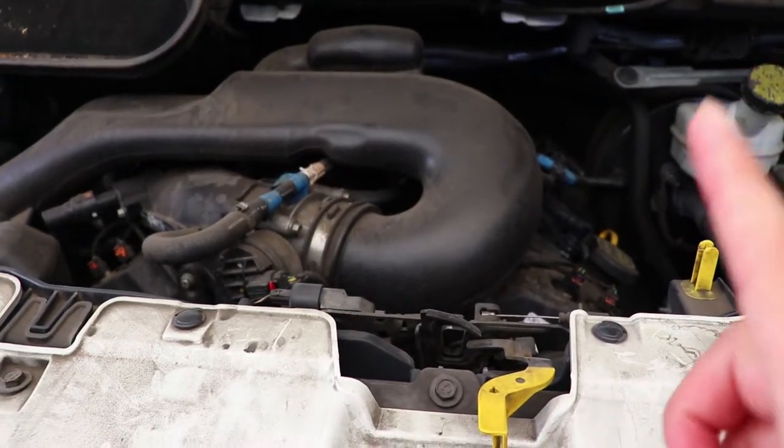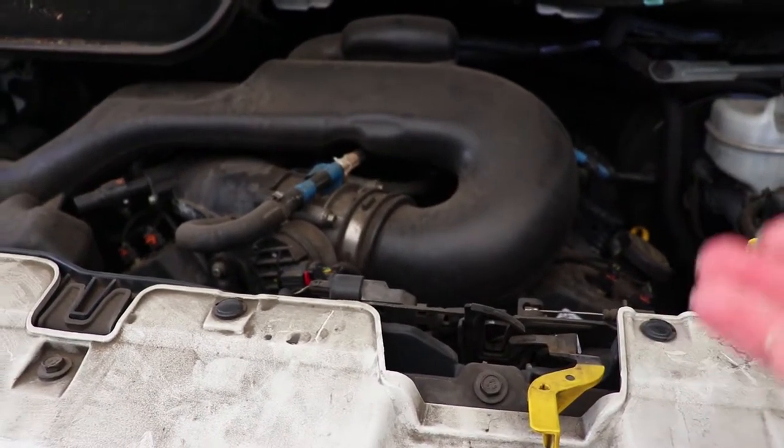Before we get started, I want to give off some disclaimers. This type of engine detail is not intended for show car results — it's just to get the grease, grime, and dust out of the way. The focus of this video is to remove as much dirt and grime as possible so we can dress the engine and have it looking in good condition.